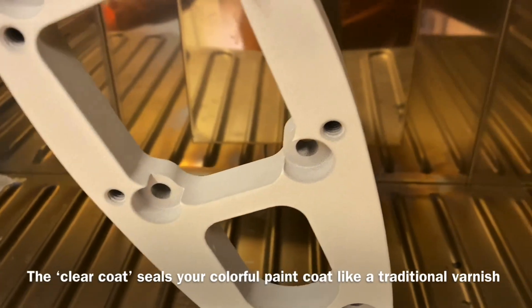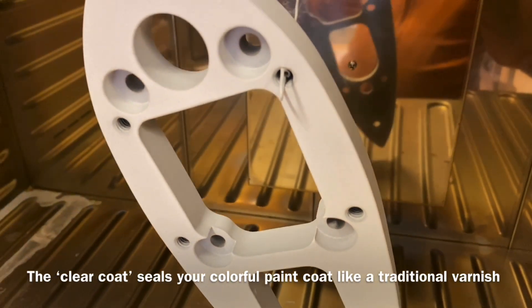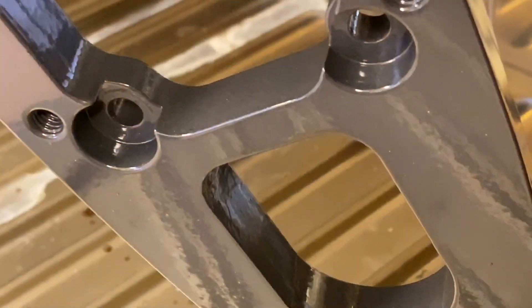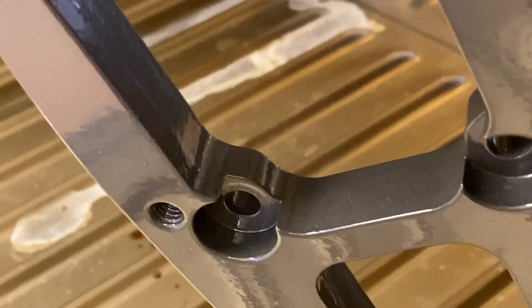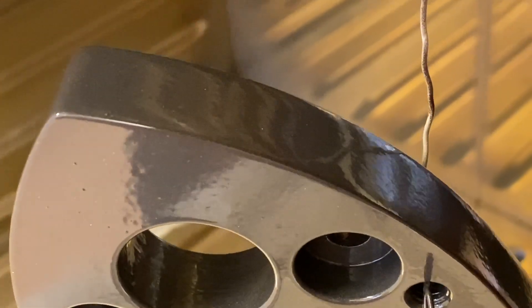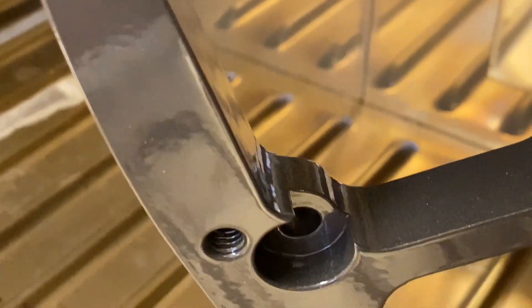We close the door now for another 15 minutes of baking time. Now the shiny top coat has melted and you can see the gunmetal gray through the top coat.